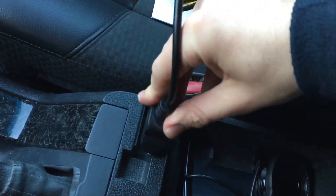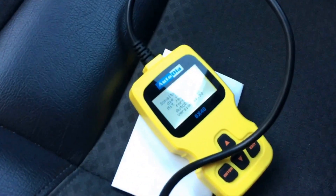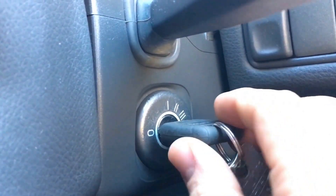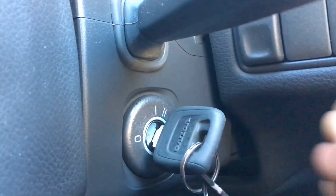Plug it in and now the scanner will boot. Now switch on key position number two.